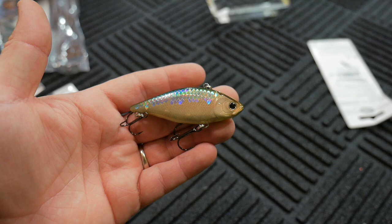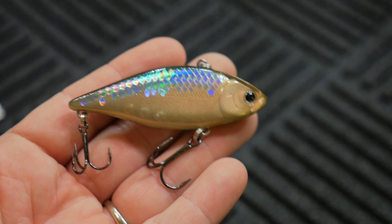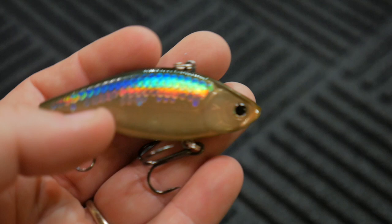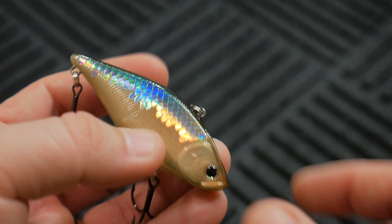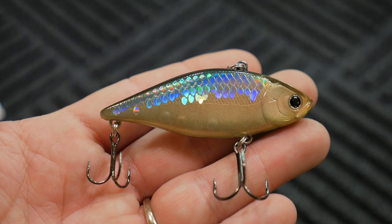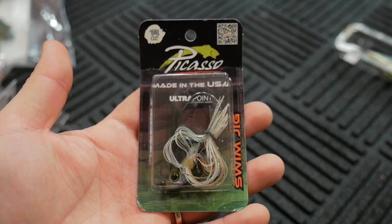I don't throw the LV500s a lot, only because they sink incredibly fast. But if you want something that you can burn really fast — like retrieving the bait really fast — this is a really nice bait for that. I normally opt for the LVRTOs, which are a little bit lighter and shorter. This one, because it's heavier, has this really aggressive nose weight to it, so when it starts to sink, it sinks downward like this. It sinks so fast that I have to be kind of choosy about where I use it — either burning it in shallower waters like ponds and backwaters, or out at Shasta.